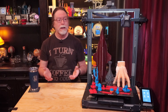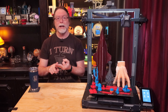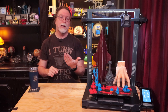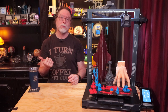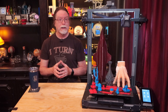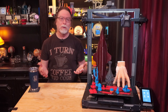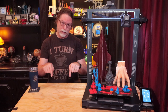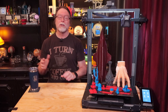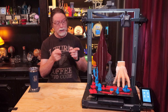So there you have it — the Elegoo Neptune 3 Plus. Big build volume, direct drive, dual z-axis motors, color touchscreen, z-axis bracing, magnetic flex plate with textured PEI. It's a phenomenal printer in the mid $300 range. Like the standard Neptune 3 before it, the Plus really gives you a lot for the money. I think the Neptune printers are becoming a favorite of mine. If you're interested in checking out the Neptune 3 Plus on Elegoo's site, there's a link in the description. That's about all the time we have for this episode — let's go print something cool.